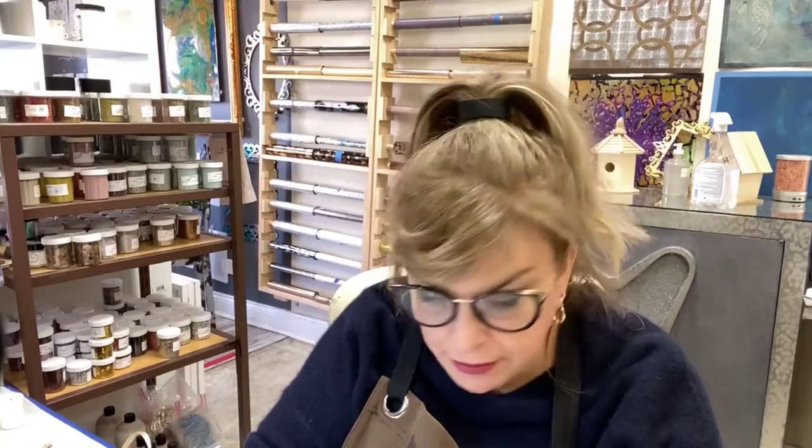Hey there, Maury Curtis Dunbar here. Welcome back to Painted Studios. We are in the middle of the holiday season — it's full force Christmas now — and we're going to do some fun projects today working with the special sale product of the day.